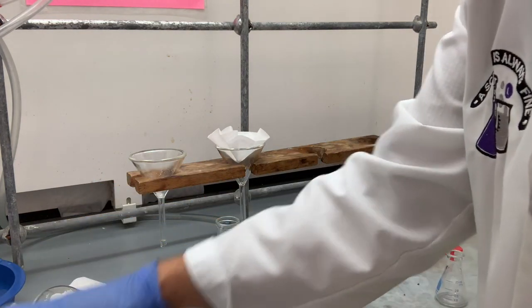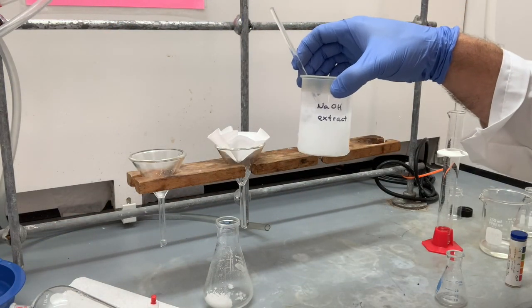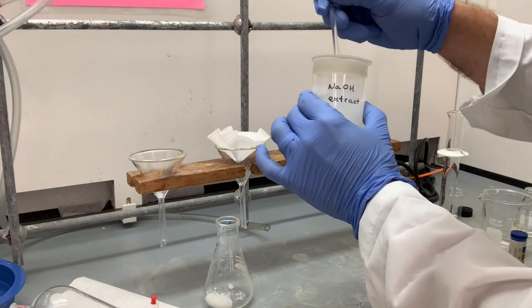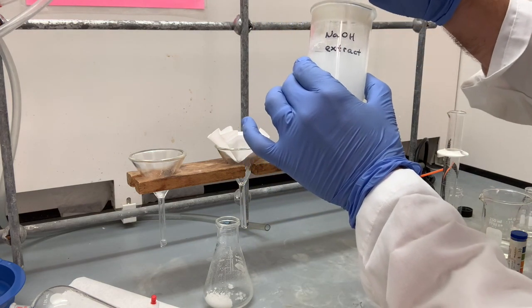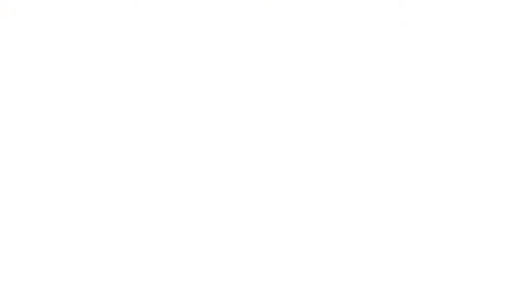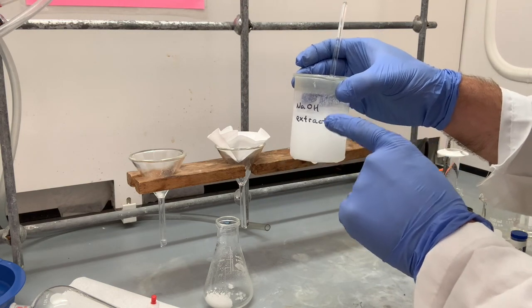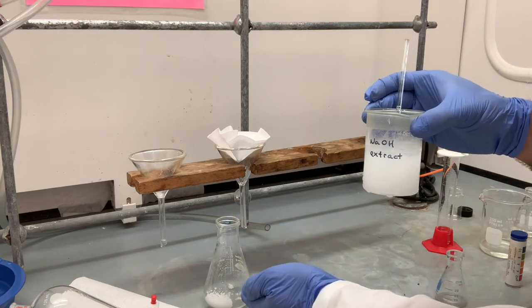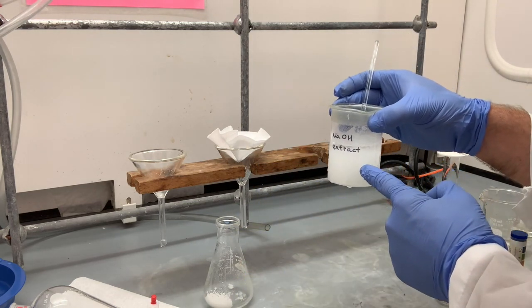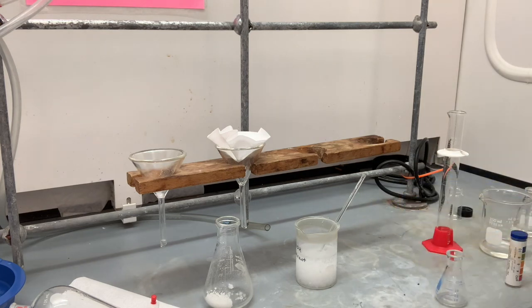I'm going to set that off to the side for now because let's get back to our organic acid. Our organic acid has been resting in ice for a little while. You can see a lot more precipitate has fallen out — it's very opaque now, cloudy. That precipitate is our organic acid. We actually want to collect the solid in this case. In the previous filtration, all we wanted was the liquid. In this case, we don't care about the liquid — we want the solid. In order to collect solid that we care about, we use a Buchner funnel and we do a vacuum filtration.